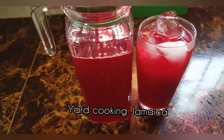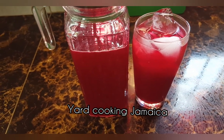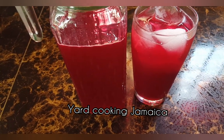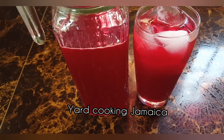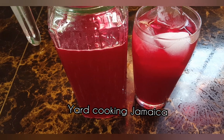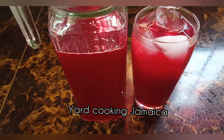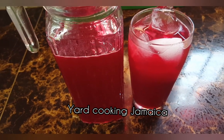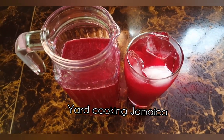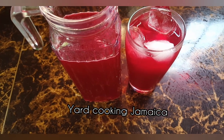Sorrel cranberry cooler. I used sorrel, cranberry juice, a piece of ginger root, sweetened with granulated sugar, and then I added the juice of one lime. That's totally it. This drink is so refreshing — put it on your holiday must-try list. Thanks for watching. Remember to subscribe.